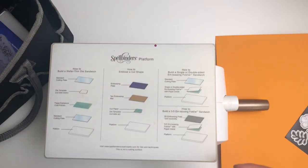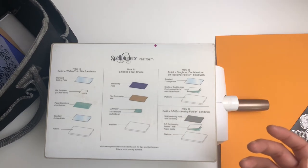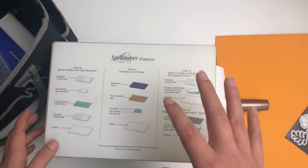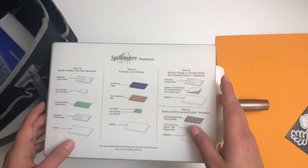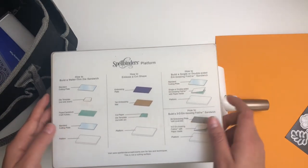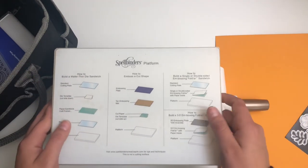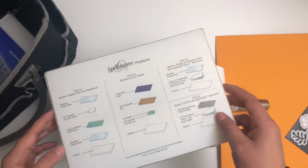Usually the machine will come with a pamphlet or something that tells you how to use it — most of them should. For anything like rigging it or doing something different — I've seen people put cardboard or something — I don't recommend that, and probably the people who made the cutting machines don't either, because it can mess up your machine. But there are tips and tricks out there if you want to check them out — just YouTube or Google it.